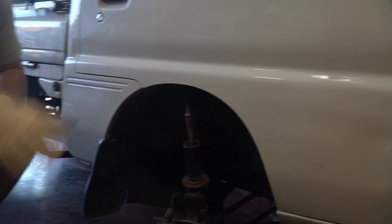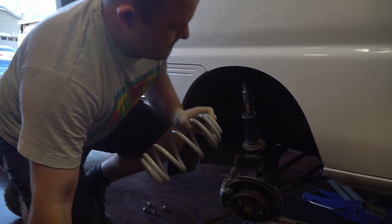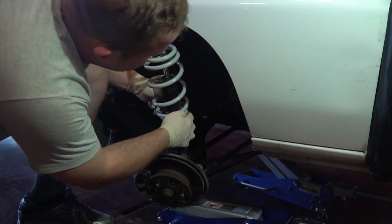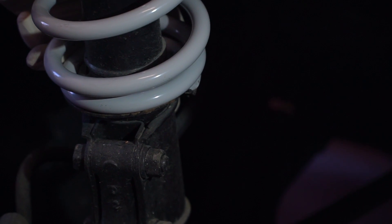The new springs are from Harley Rose — they're the progressive 2020 spring. We're going to take our new spring, put it in, and make sure we line up where the bottom of the spring is with this notch, so that way it sits flush on the strut.